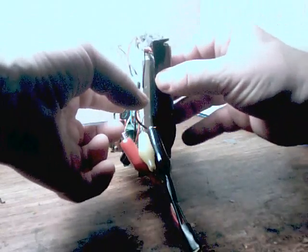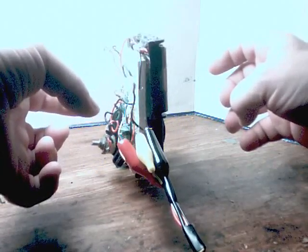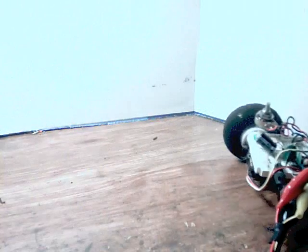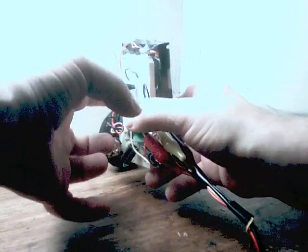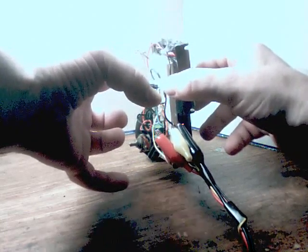This is just proportional only, just to initially get my setup. And that's close enough. Now we're adding in the derivative control. And the two-transistor balancing robot works.